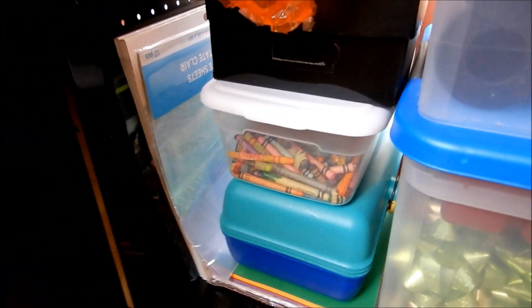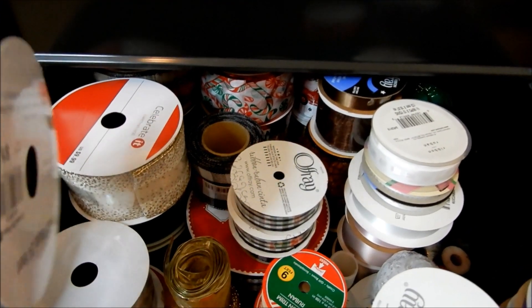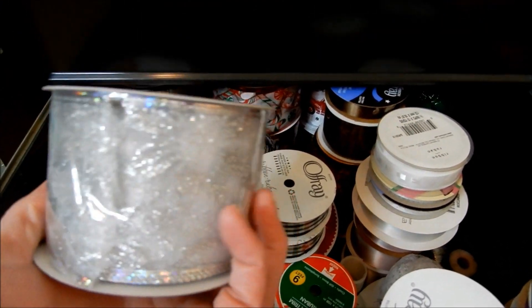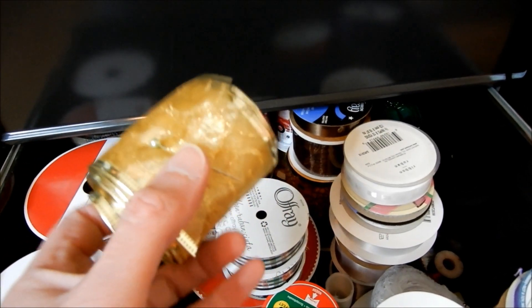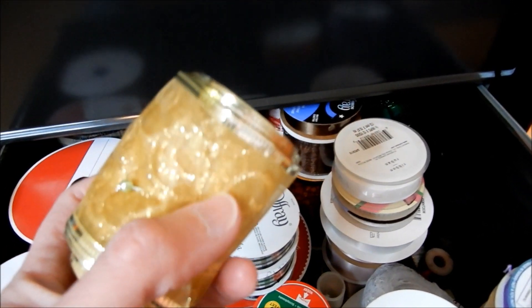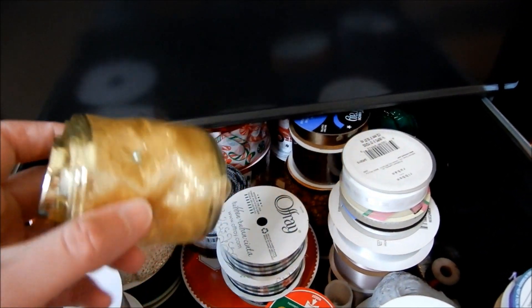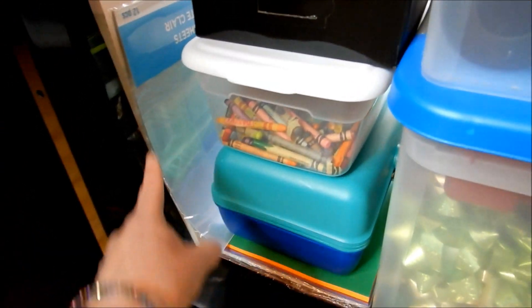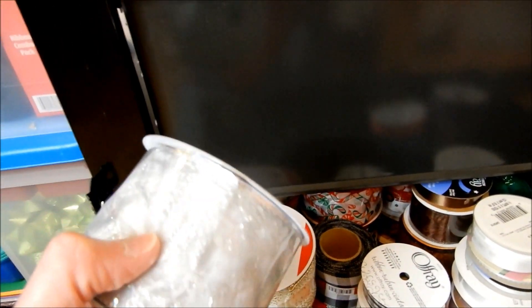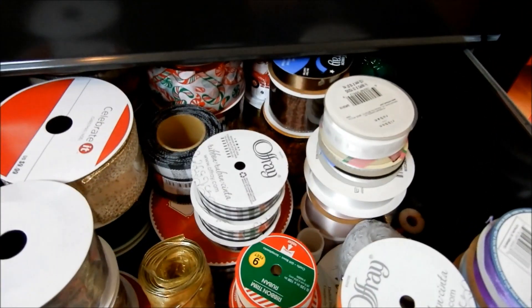One more thing I wanted to point out: for my ribbon, once you've taken the plastic off I don't like to tape it because if you don't use it right away the tape gets sticky and gets on the ribbon. What I like to do to keep mine contained is just use a little straight pin from sewing. Another tip: if you have acetate sheets, you can take a small piece and wrap it around the ribbon to keep it contained and looking nice and neat so it's not curling all over the place.